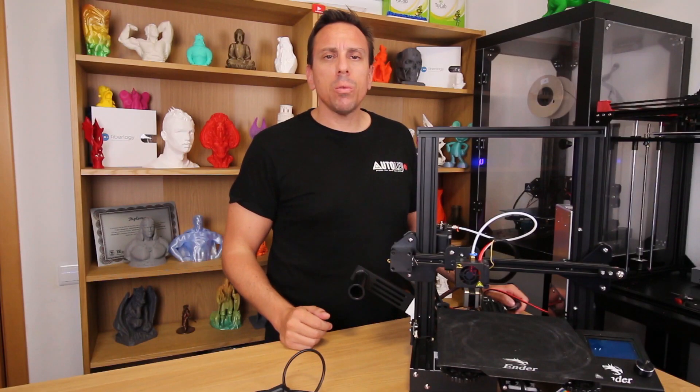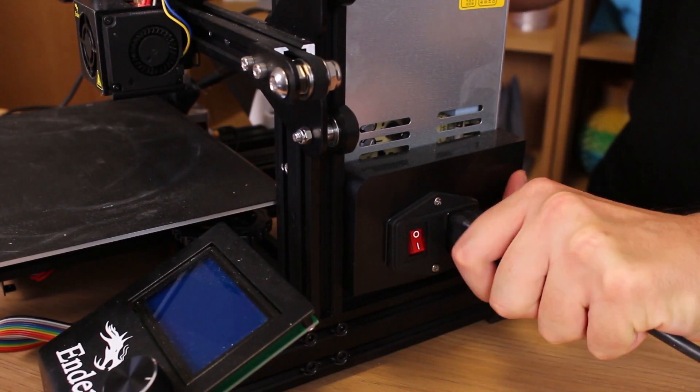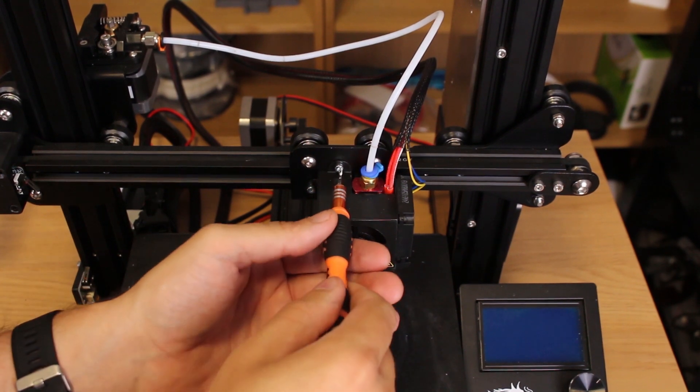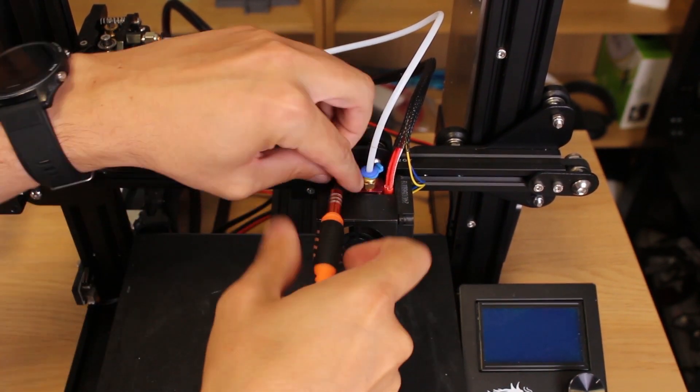Now that we have seen what is inside the kit, let's put our parts together. Before starting, unplug the power cord. The first thing I am going to do is put the sensor in place, and I will show you the easiest way to do it.